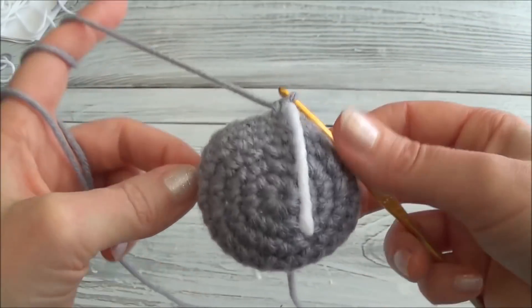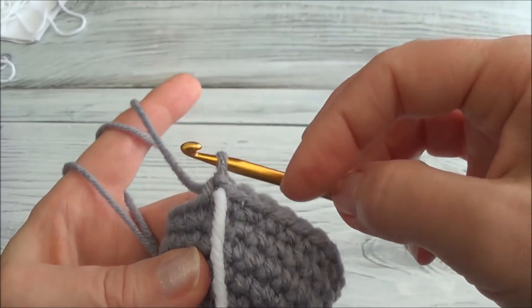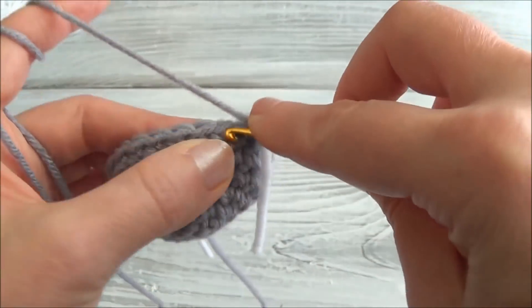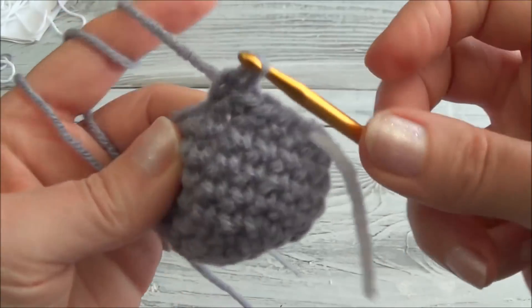I'm at the end of row seven. Row eight is one single crochet in the next 11 stitches and then crochet two together, and repeat one more time. When you land on the marker you'll be crocheting two stitches together. This is a sequence you do twice: one single crochet in the next 11 stitches and then two together. Pause the video and we'll meet back here when you land on the marker.